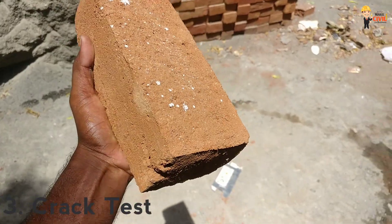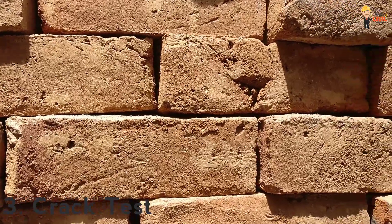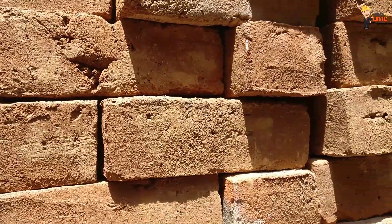The third test is the Crack Test. When you inspect the brick, the surface should be smooth and the size should be even.